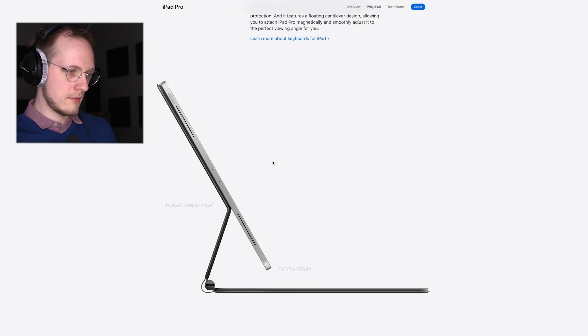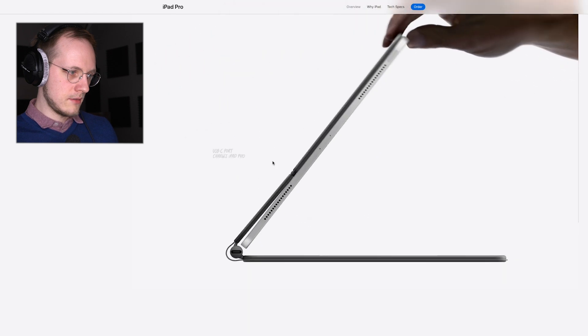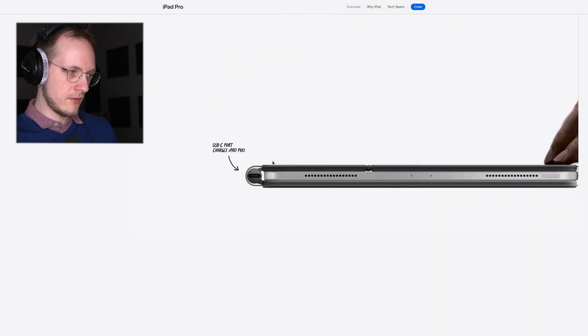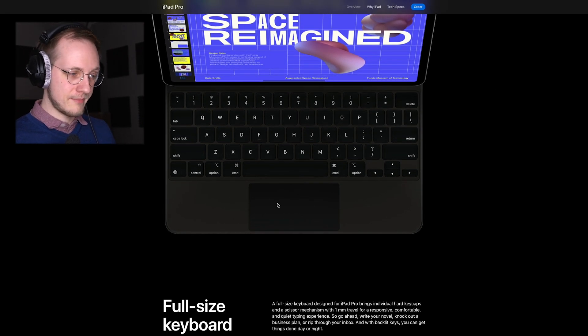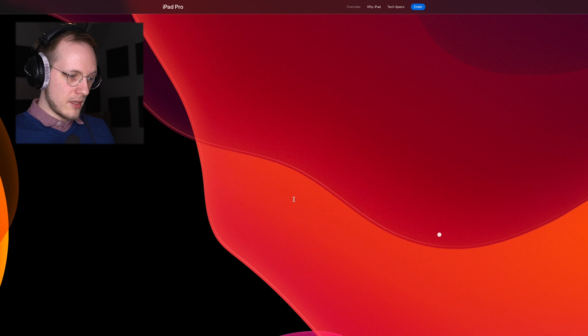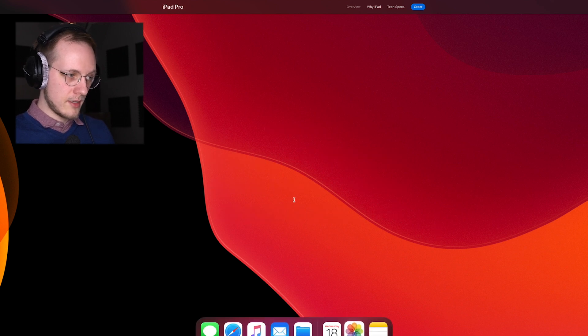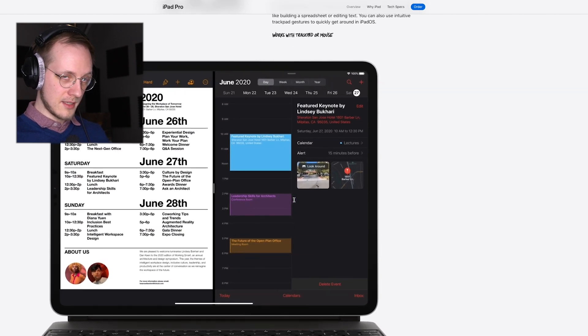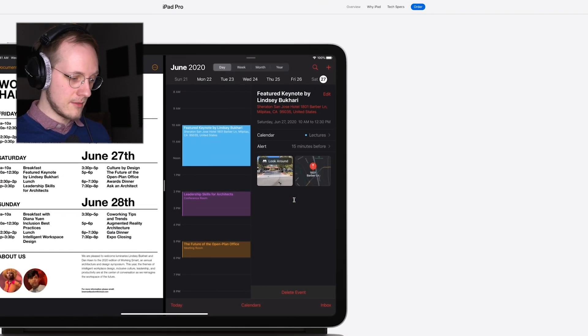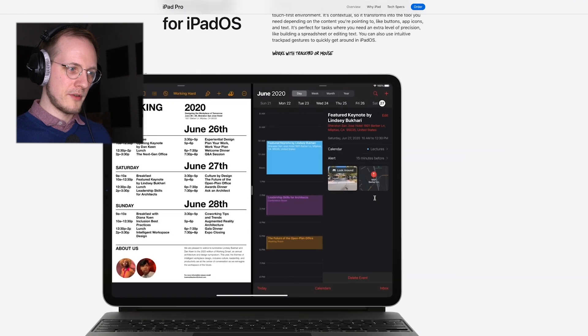Here's the Magic Keyboard with its floating design. You can charge it on the side. Hopefully the keyboard will be nice, and they have a trackpad — which means you can now interact with the iPad like a computer, pointing at things and opening things. It should be more of a laptop experience.